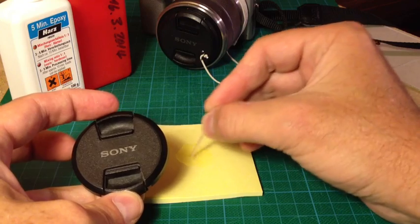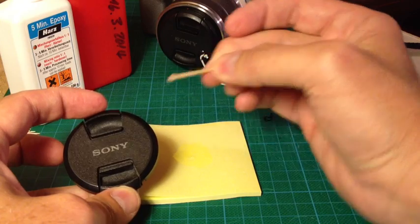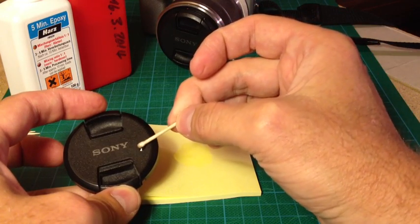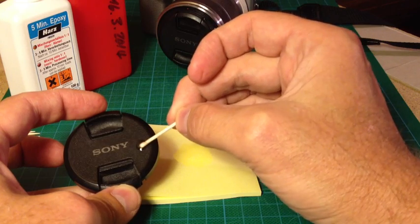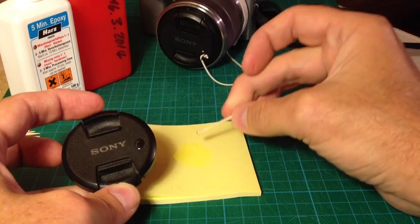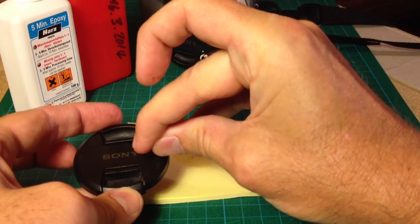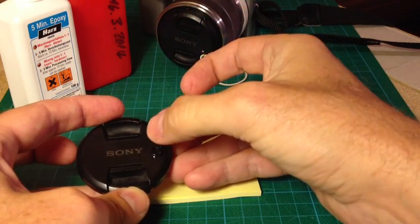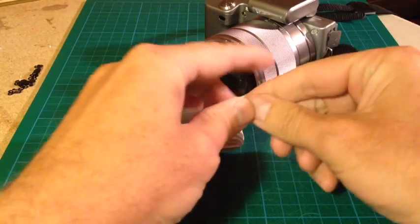Now take the lens cap and add a little drop on the side, just enough that you can glue the modified eye closure onto the lens cap. Add a little bit of pressure and that's it.